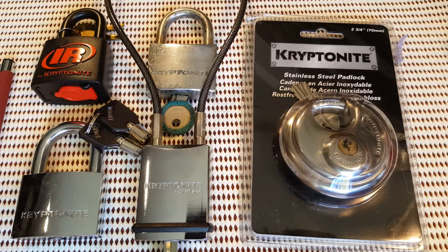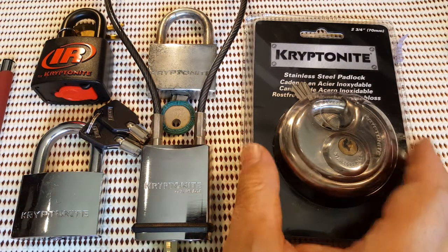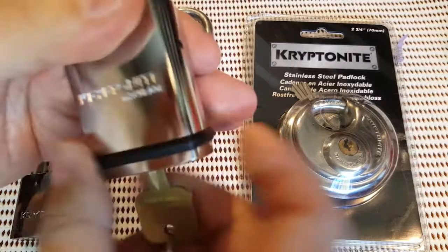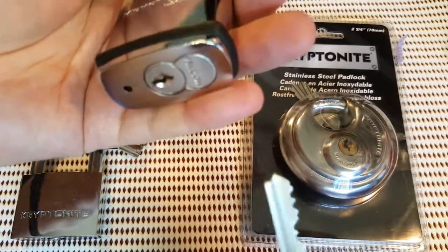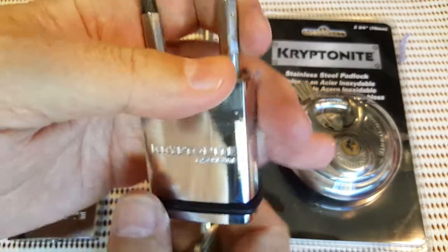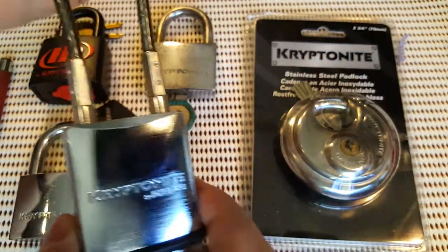The first lot are a bunch of Kryptonites. I actually collect Kryptonites and I've got some more coming. I like different types of Kryptonites — all different variations. So you've got tubular, normal key, and this cable one here. This one actually came without a core, but I asked the guy to put in a core because I wanted something from over there, and he's put in a nice little talc-and-core. Pretty cute little lock here with a little cable — I like that one.